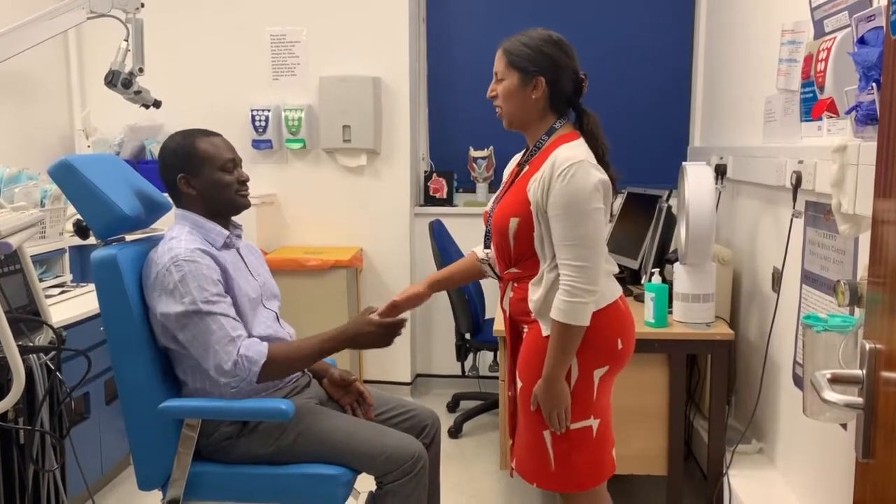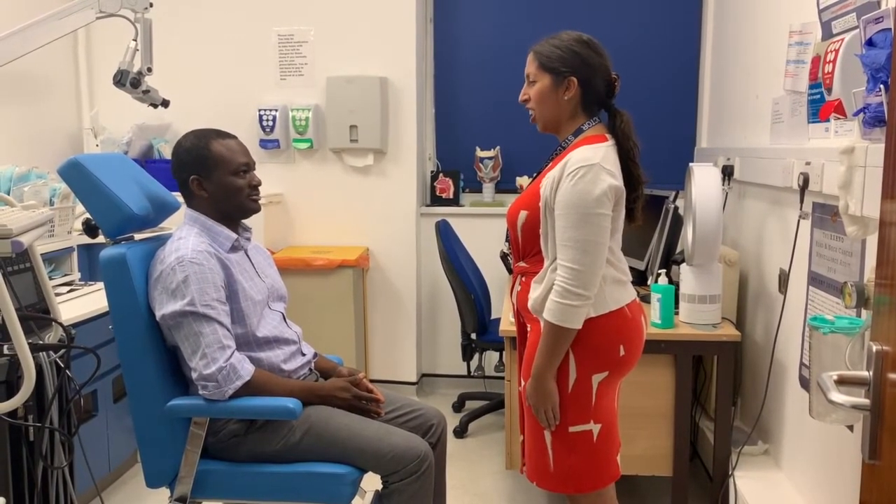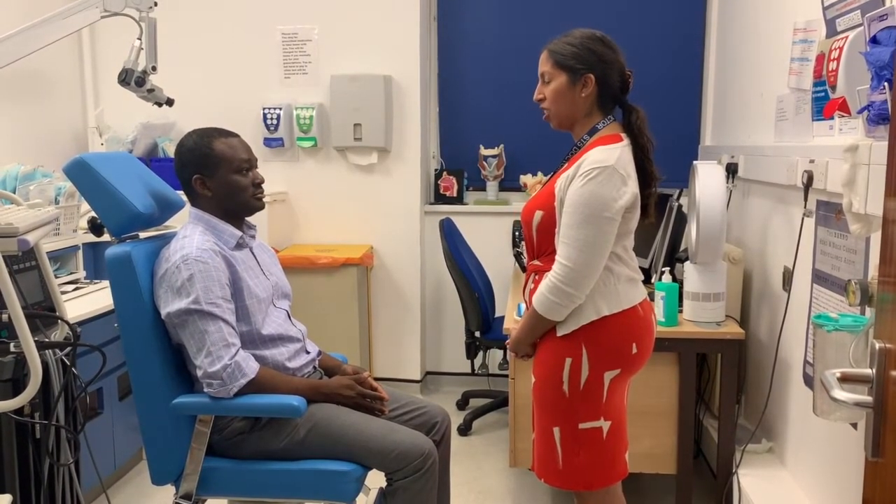Hello there. Good afternoon. My name is Miss Meggie. I'm one of the Ear, Nose and Throat Registrars. I would like to take a look at your voice box today using flexible nose endoscopy.